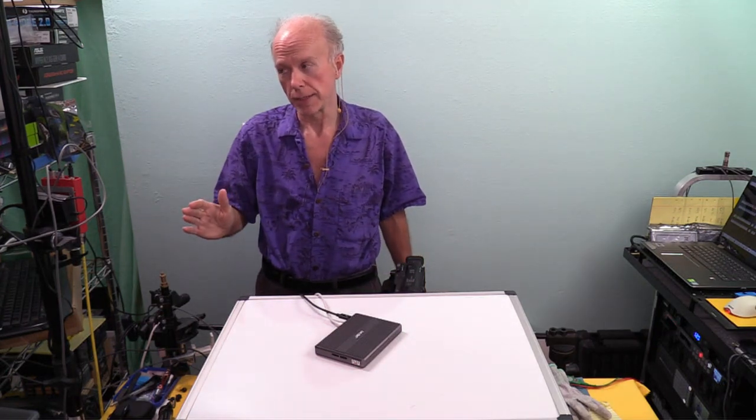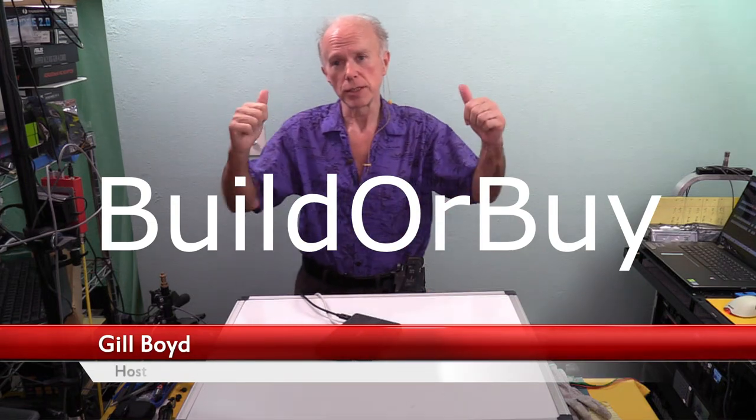Remember, your results may vary. If you've got some questions or need more input about this device, let us know — we'd like to hear from you. My name is Gil Boyd, this is BuilderBuy. Welcome. We look forward to seeing you next video. We're out.